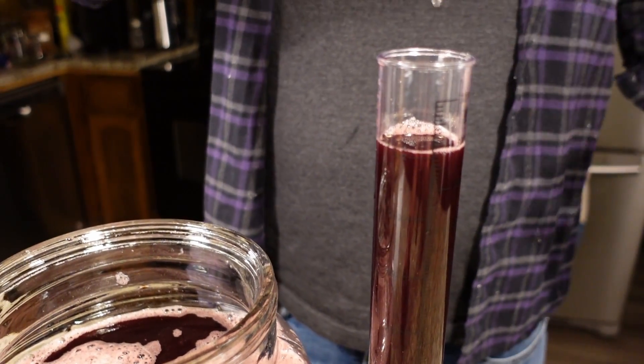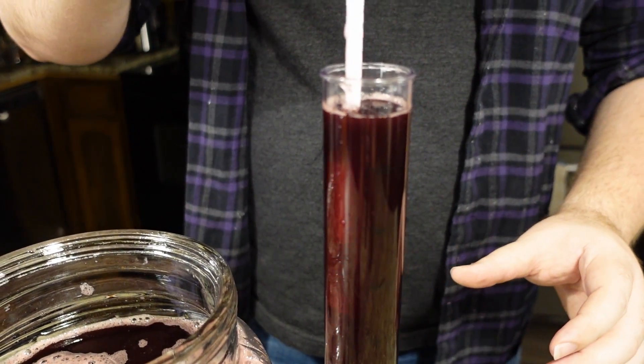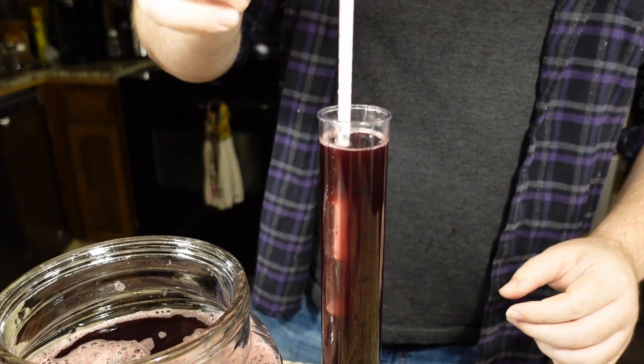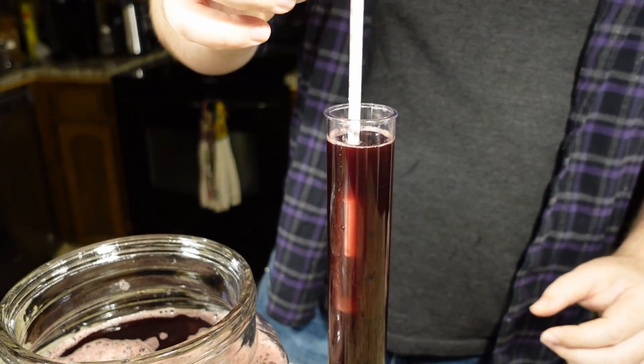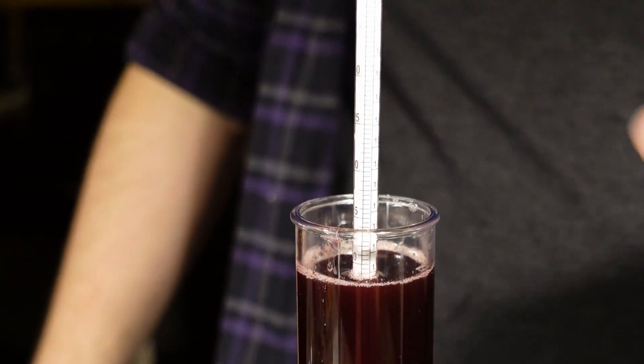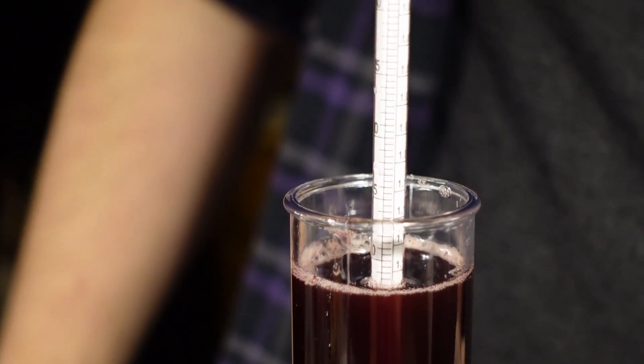Let's take a reading with our hydrometer. Looks like we are at 1.14, so we're going to get an ABV of 14% with residual sweetness.